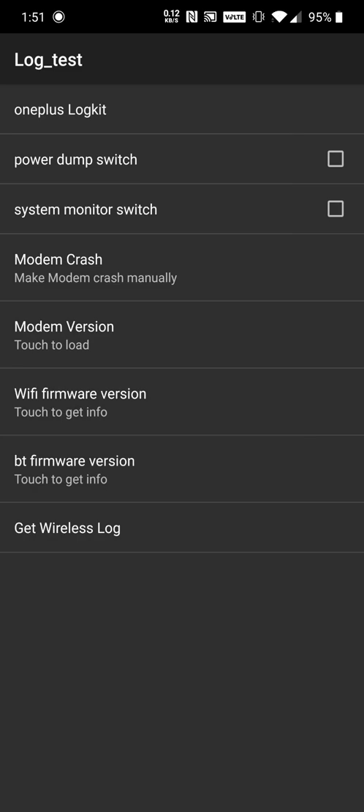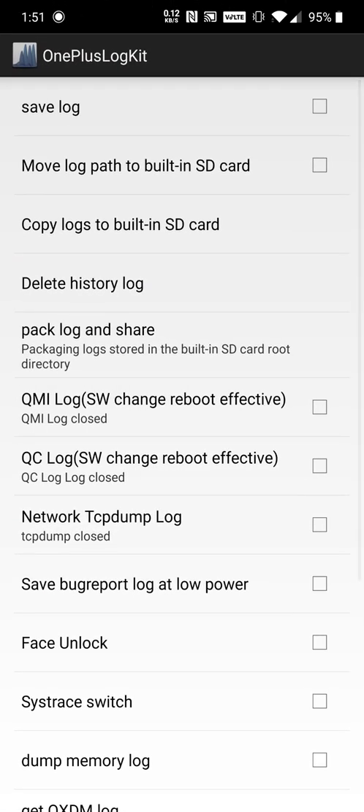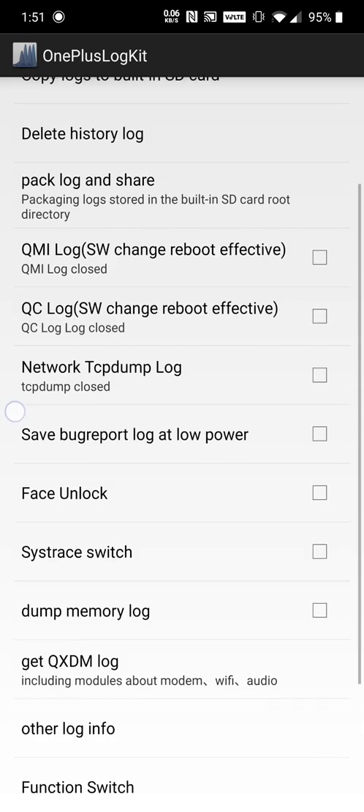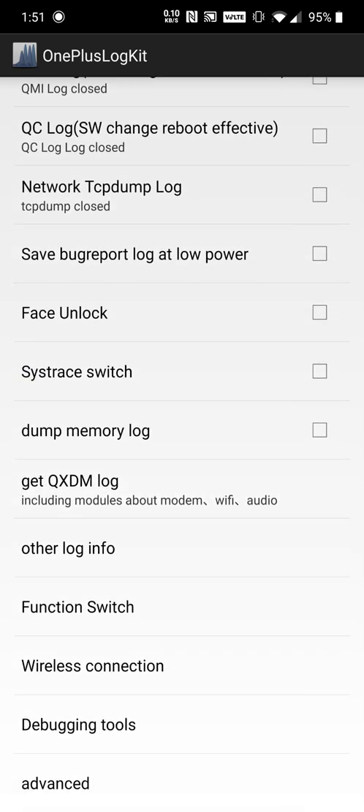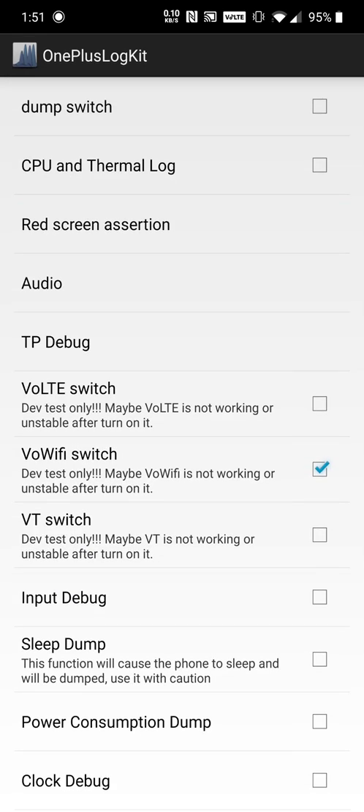Go to Function Switch and click on it. If you don't have VoLTE — I had it automatically, but maybe some people don't — click on the one that says VoLTE Switch, click on that, and then press cancel.